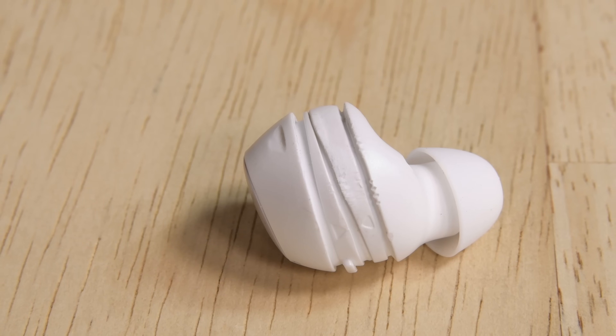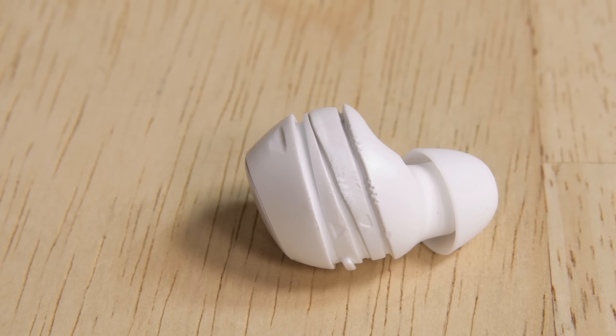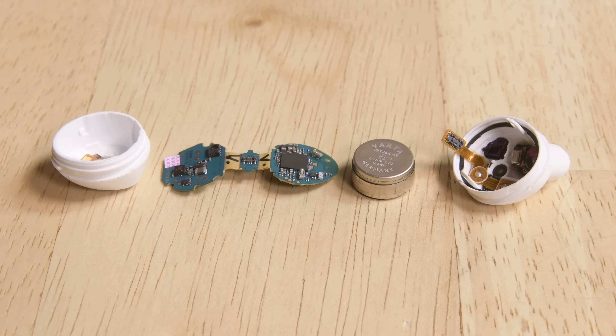Overall, we were really impressed with these new Galaxy Buds, especially compared to Apple's AirPods. We wish the earbuds were a little easier to open without chewing up the plastic casing, and the batteries could definitely be easier to access. This is a huge step in the right direction for this category, though, and we hope other companies are paying attention.